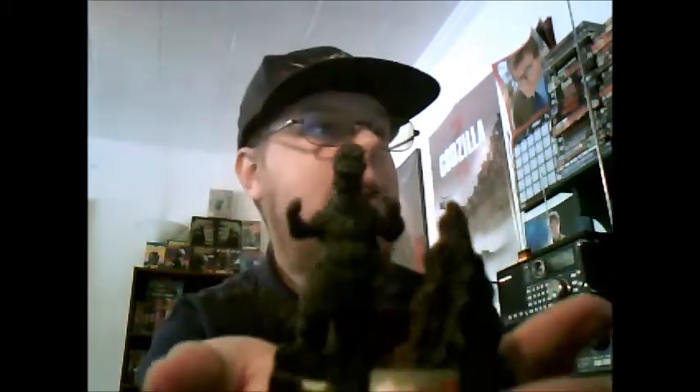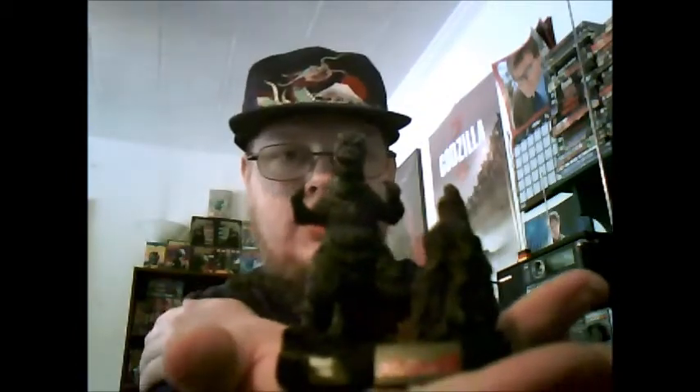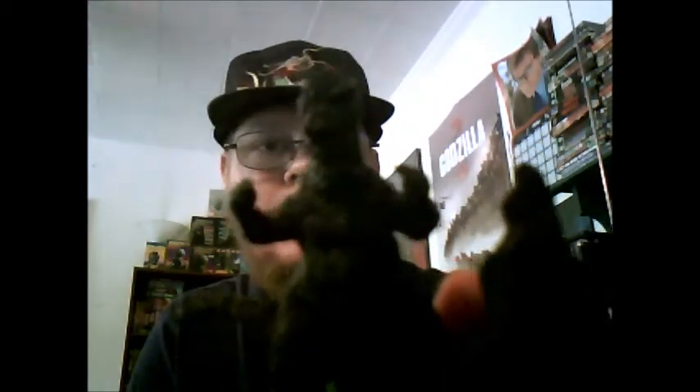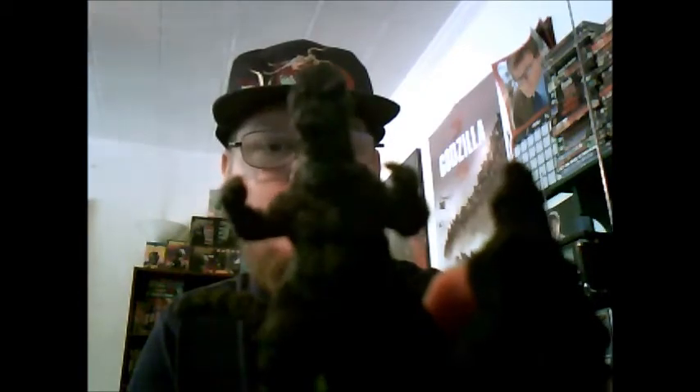Very nice. I like these little dioramas — it's a really accurate suit design. They don't really skimp on the quality. You would think with something this small it would look like a cheap piece of crap, or the suit wouldn't look accurate, but as you can tell here — with the best lighting I can get — he looks like the Godzilla from Terror of Mechagodzilla.